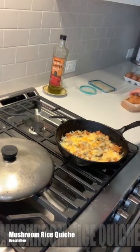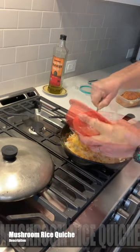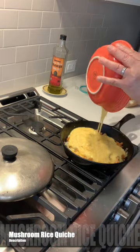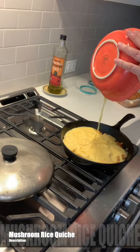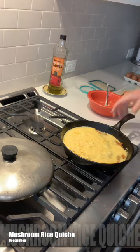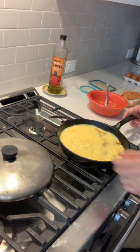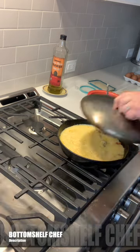This mushroom rice quiche is awesome. I just took a bit of rice from before with some reconstituted mushrooms in it. I added some eggs on top of it. First I put the rice there and put cheese on that, and then let that caramelize, and then I put the eggs on top of it.